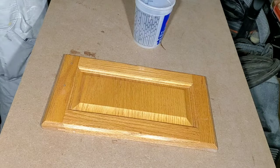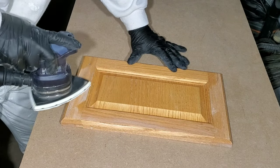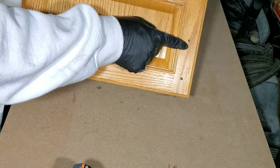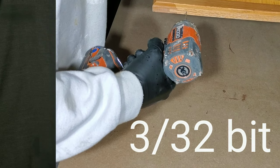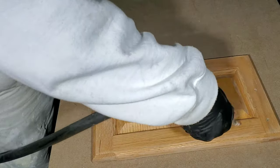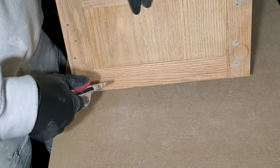Now once all the surfaces are dry, we go ahead and sand everything with a 220 grit sandpaper or a fine sanding sponge. After we're done sanding everything, we'll drill two holes right on the opposite side of where the pulleys are — that's where our cup hooks are going to go so we can hang the doors later and spray them. After we do that, we'll dust off the entire surfaces. Sometimes we'll take a shop vac and vacuum all surfaces, and sometimes we'll just blow it off with the compressor. In addition to that, we'll take a blue tack rag and wipe all the surfaces just to make sure there's nothing left on that surface.